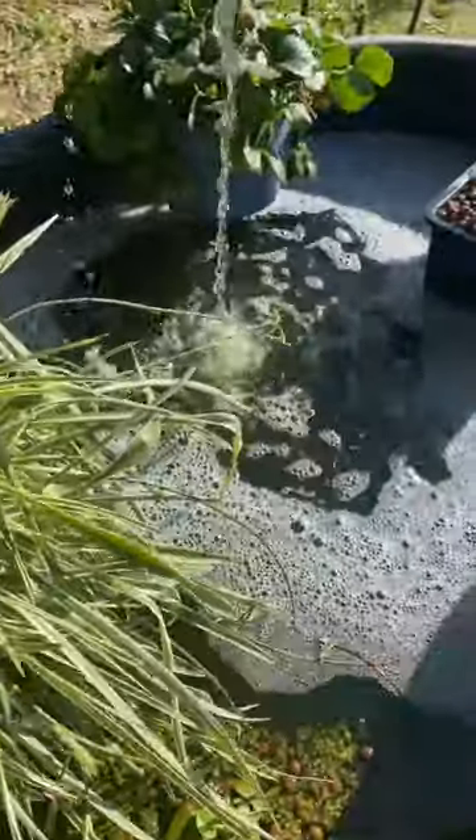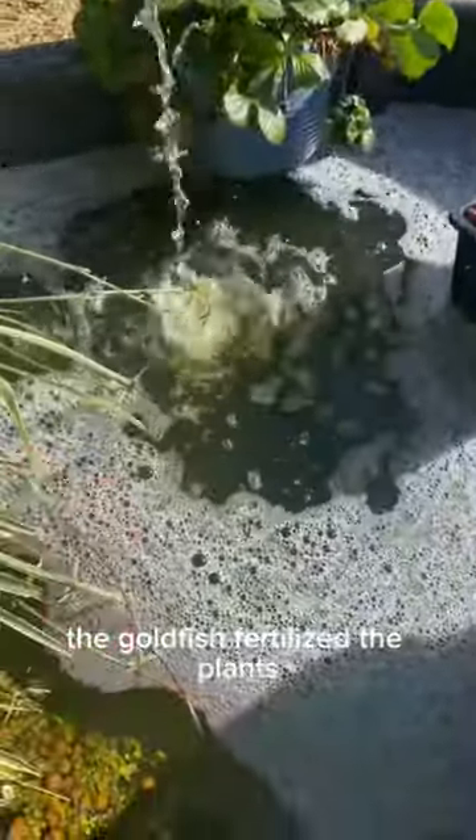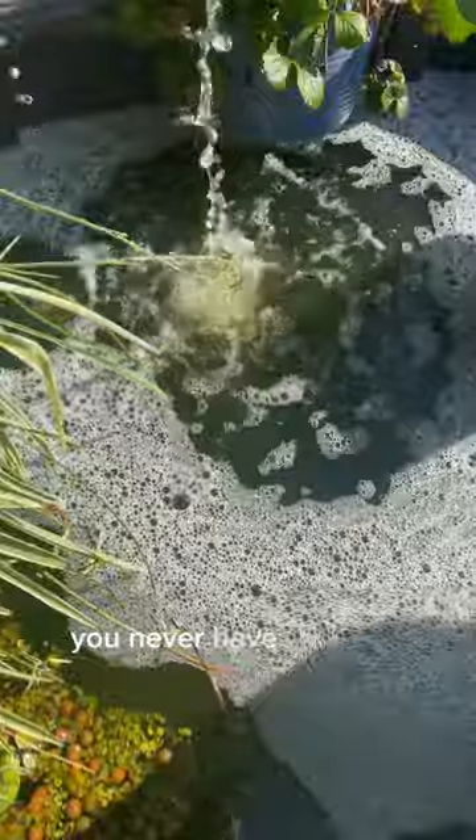Then these roots pull up nitrates, nitrites, and ammonia. The goldfish fertilize the plants, and as long as the pump is running you never have to worry about watering.